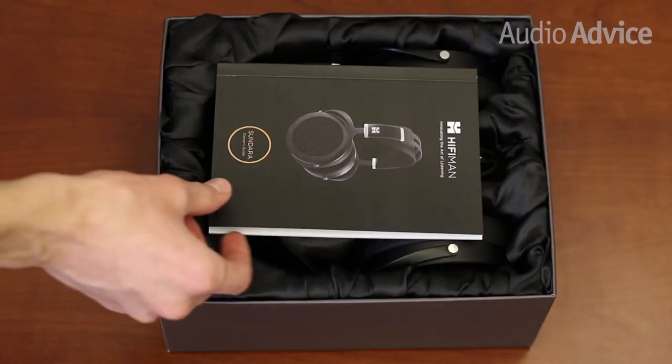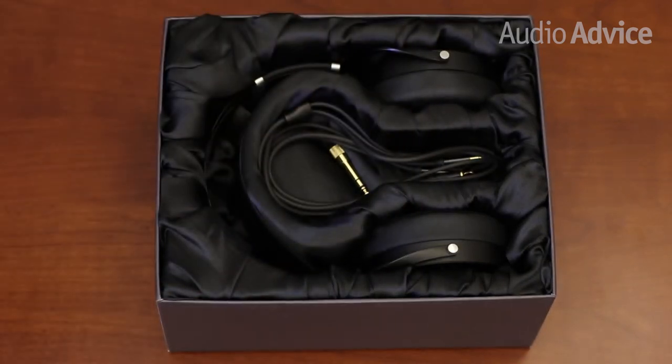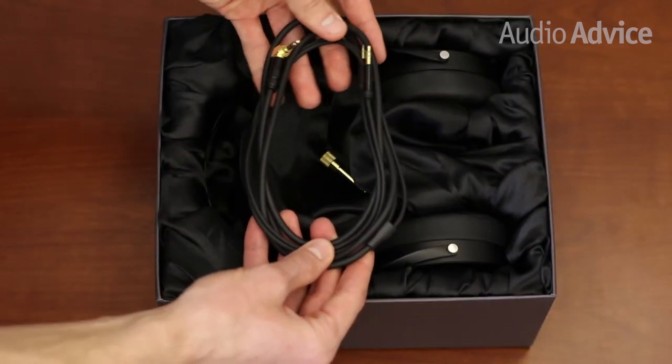The headphones come packaged in a solid cardboard box. Inside you will find a nice owner's manual and detachable 1.5-meter headphone cable. The Sundara sits in a custom-fit foam insert with a soft black cloth.